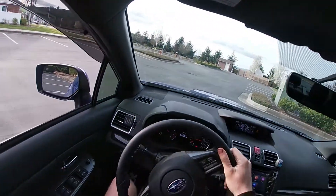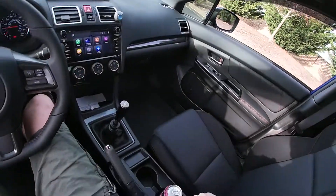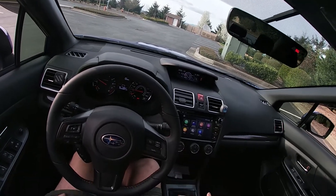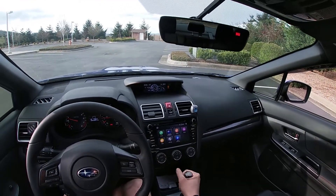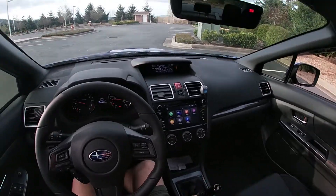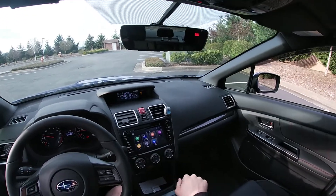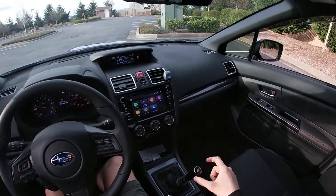Whenever you hop into a manual car, learn the gear pattern. Clutch all the way in — that's first gear. Then that's second gear. From neutral straight forward is third gear. Straight back is fourth gear. All the way to the right and up is fifth gear, and on this car, what would normally be sixth is actually fifth.